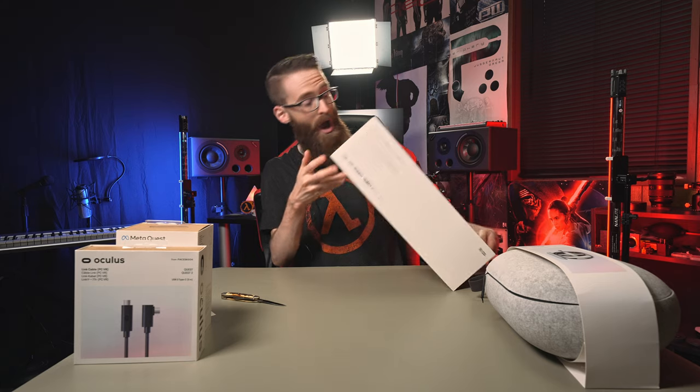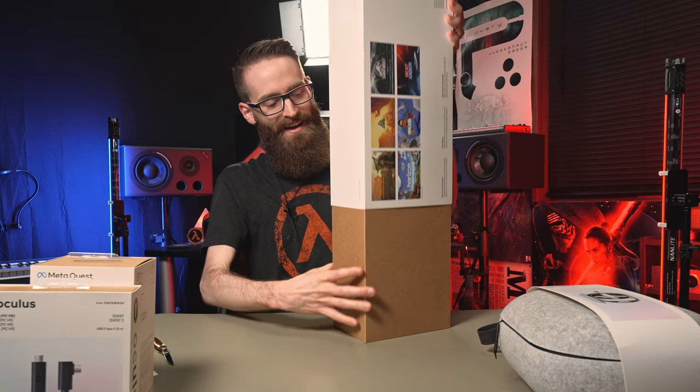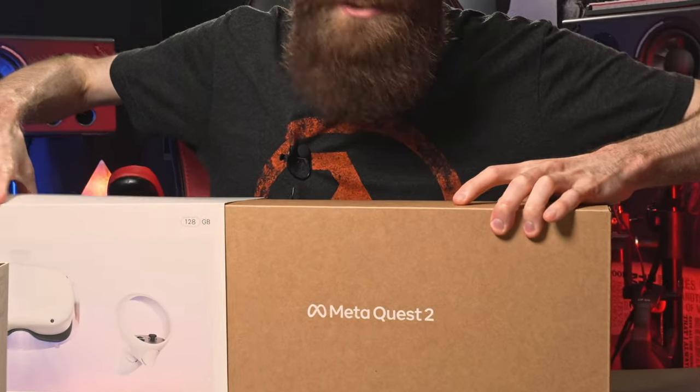Throw that away. Where'd the pull tab go? The pull tab's gone. I think I'm just going to do this — there we go. Meta Quest 2.